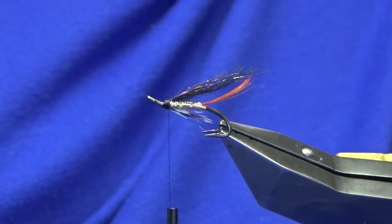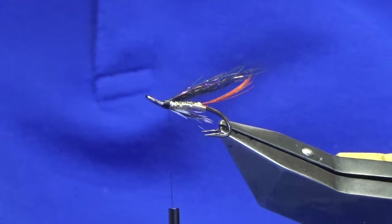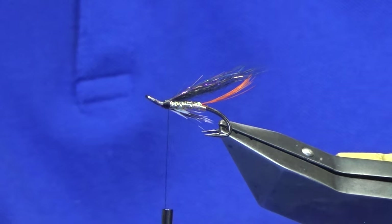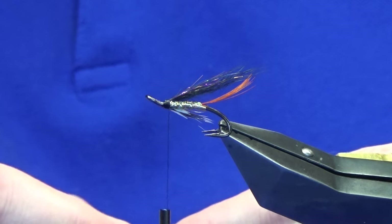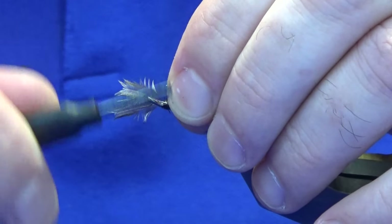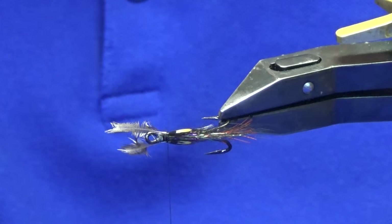To finish off we're looking at two small jungle cock eyes. Let's get two eyes there — that's our two wee small eyes. Just get them sort of lined up, try not to pull them apart. So let's bring them back in, offer these up to the hook. Just come in with a couple of loose turns to see how they're sitting and check the length.